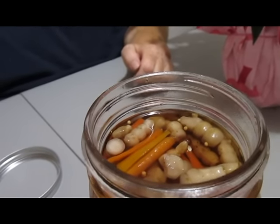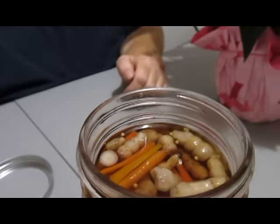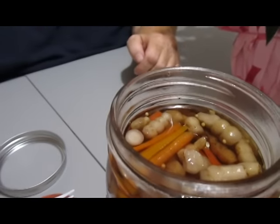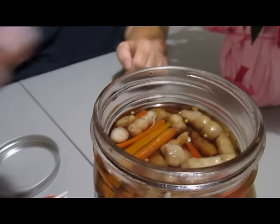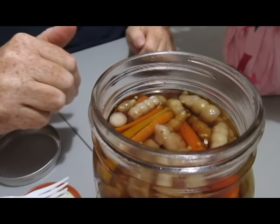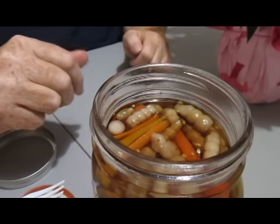We were going to save some for our nephew, but sorry, Jared, we're not going to do that. I don't think we're going to do it now. Oh my goodness, these are good. They are. We did use a Vidalia onion and some sweet peppers. Ooh, that is so good.